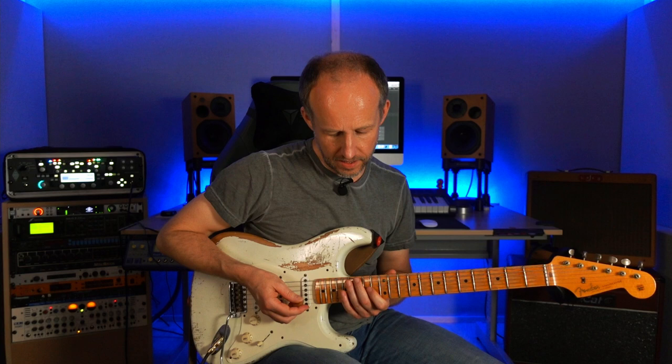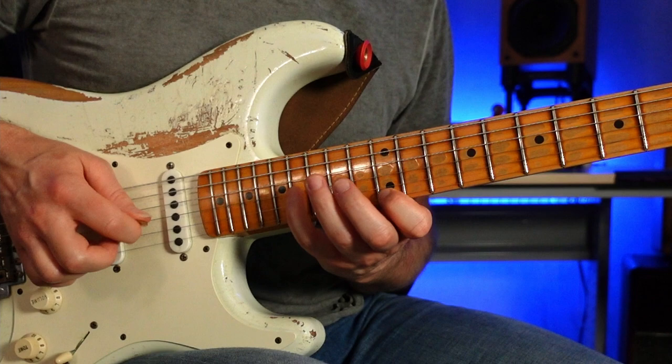Rhythmically, this starts on four-and in 16th notes. So it'd be like: one and two and three and four.